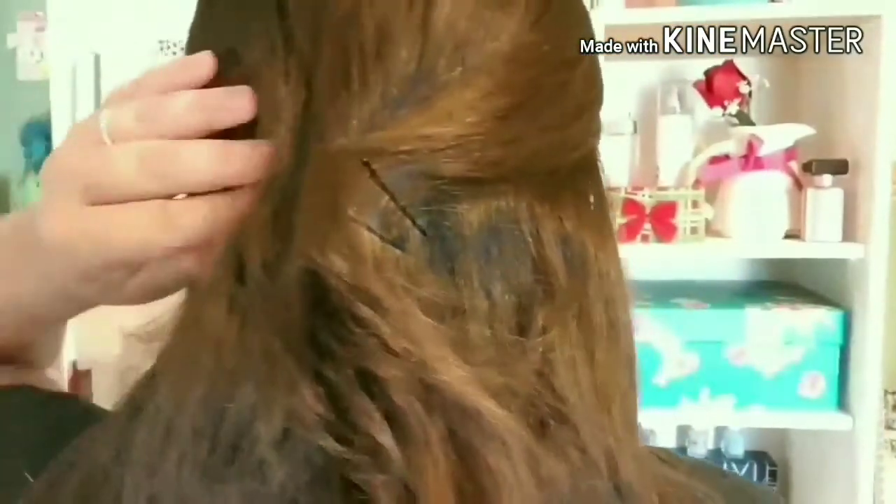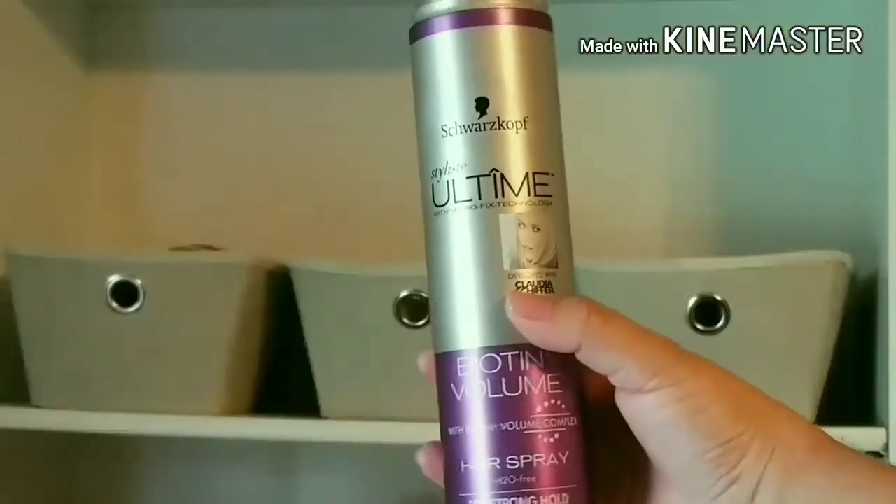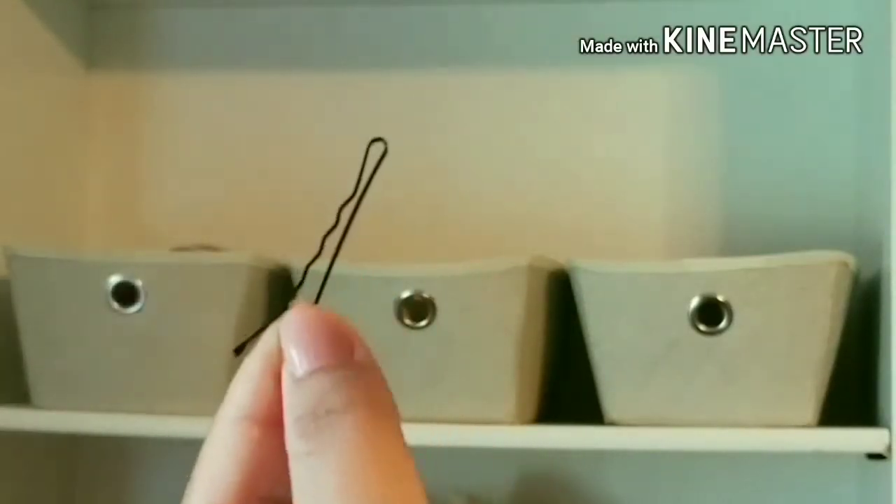Hack number two. I personally have super thin hair and every time I wear bobby pins they slide down and sometimes even fall down — that's how most of my bobby pins get lost. But one thing that I recently started doing is applying hairspray before I put them on, and then they stay in place all day long.